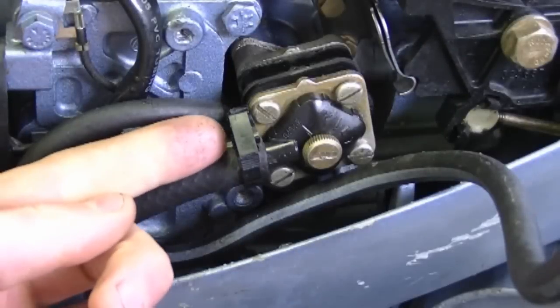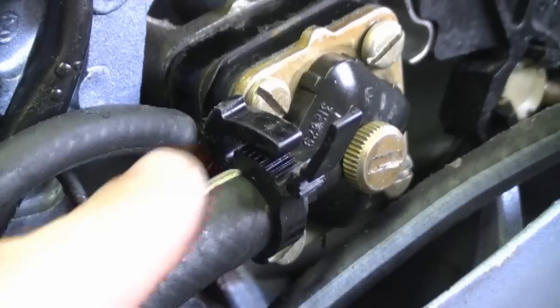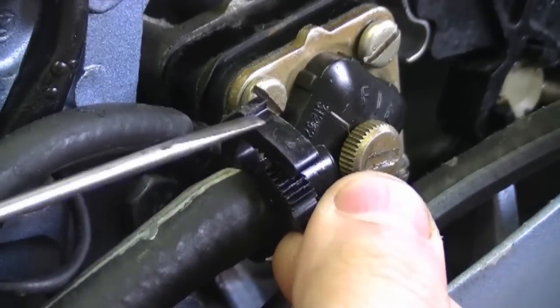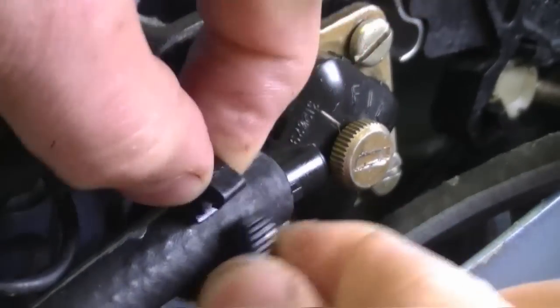Now that you know how I diagnosed it, I'm going to show you how to replace it. I'm going to start by removing the small fuel clip here on the main line coming in from the fuel tank. This clip here is a bit damaged so I'm just going to pry it up like this and pull it back.